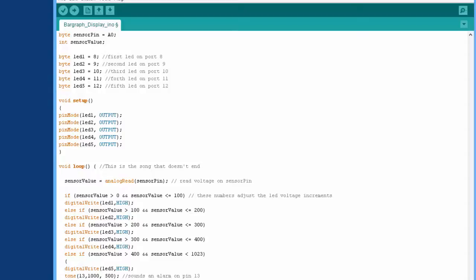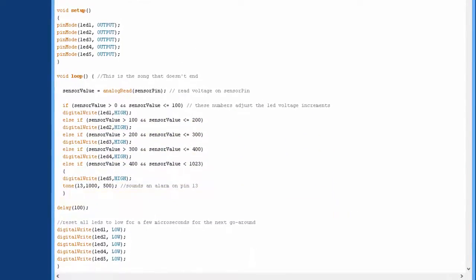In the loop we're continually taking a sensor reading — an analog reading from A0, which is what sensor pin is assigned to — and assigning that to the sensor value. Then we're checking the sensor value: if it's greater than 0 and less than or equal to 100 then we're turning on the second LED, and so on. When we get up to the maximum, between 400 and 1,023, we turn the last LED high and we also set a tone — a 1000 hertz tone for 500 milliseconds — which sets our little alarm.